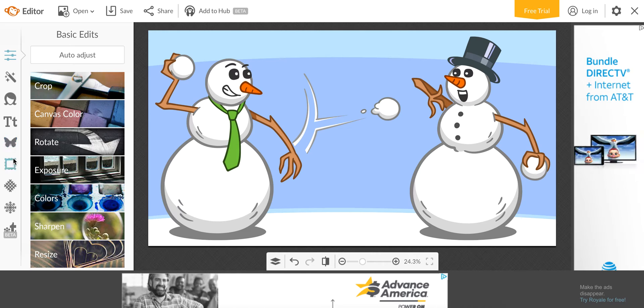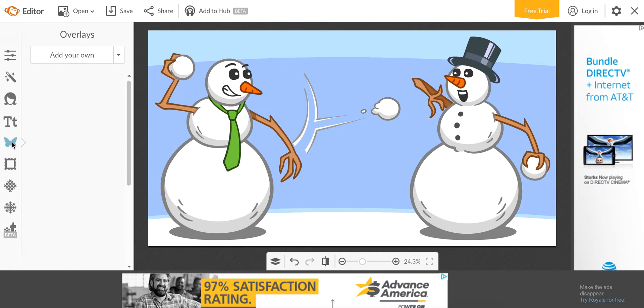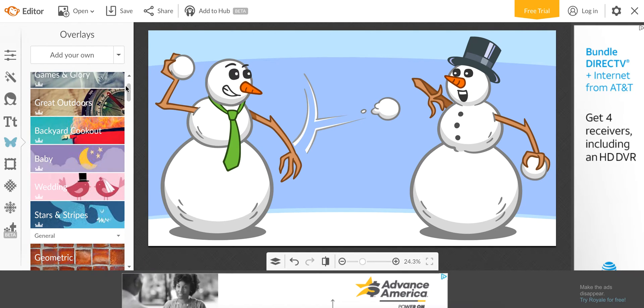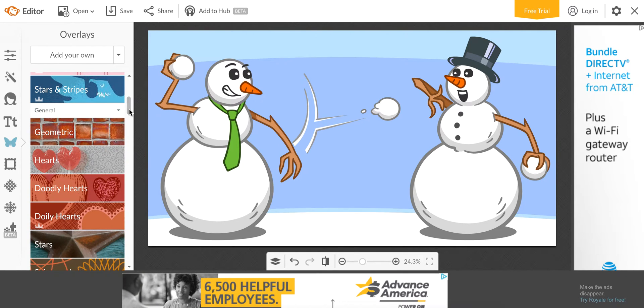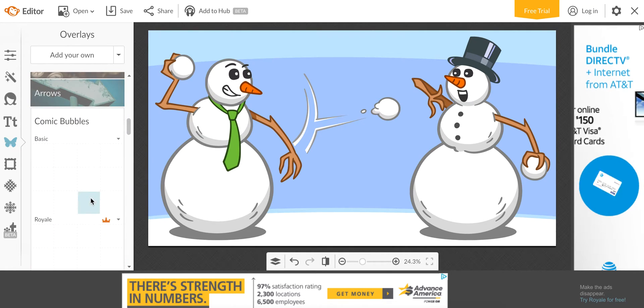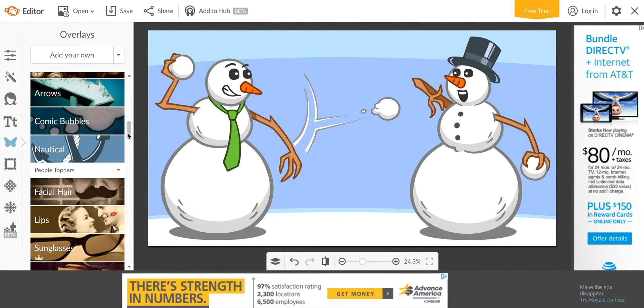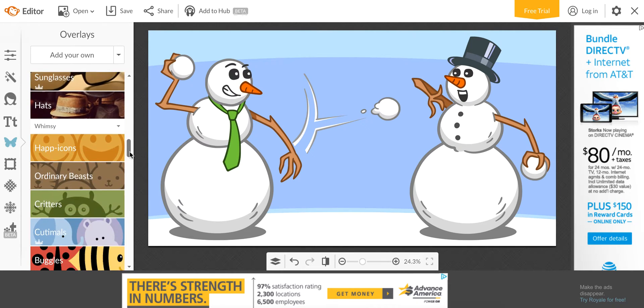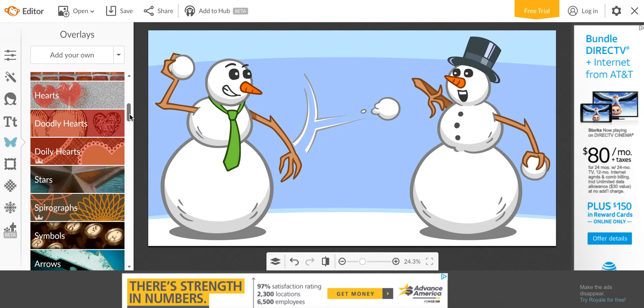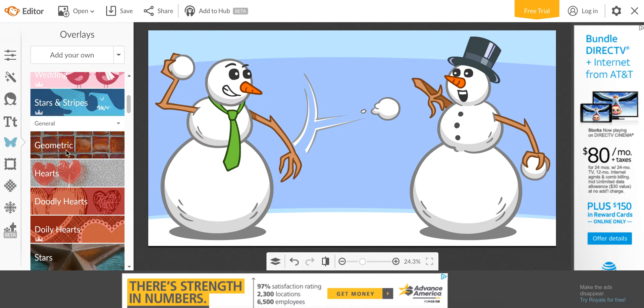So what you can do — this butterfly icon is where you can add on extra things. They have all these great different graphics. You can add on an arrow, a little speech bubble if you want them to be talking to each other, sunglasses, hair, and all sorts of things. I tend to mostly just use the geometric shapes and my own graphics.